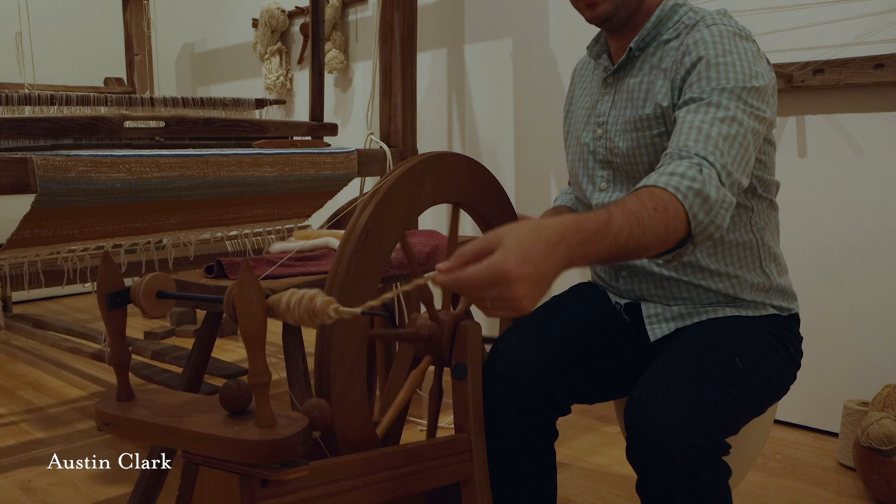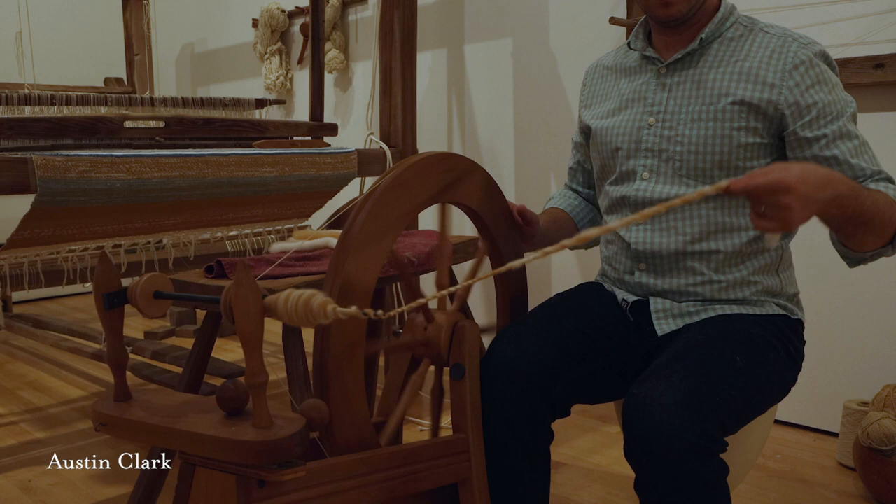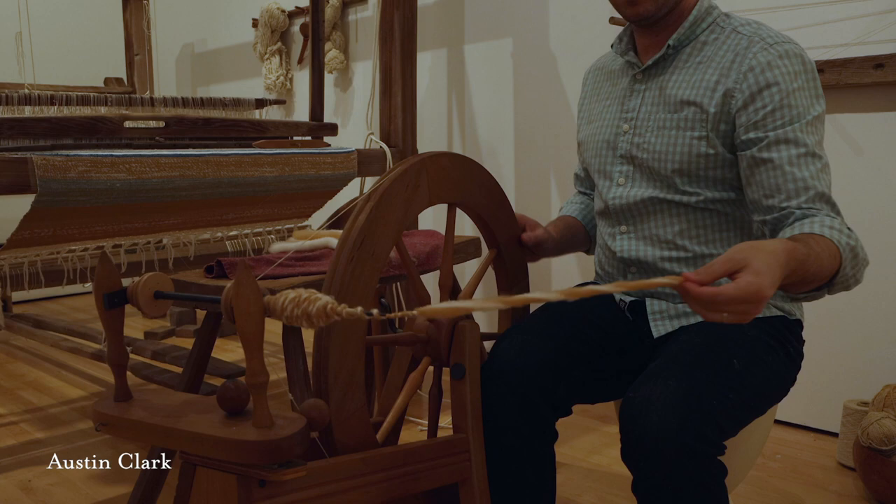Austin enjoys doing the doublet. And when we get to the loom, Austin is going to work the loom today because he set it up for the exhibit, and he's going to demonstrate weaving.